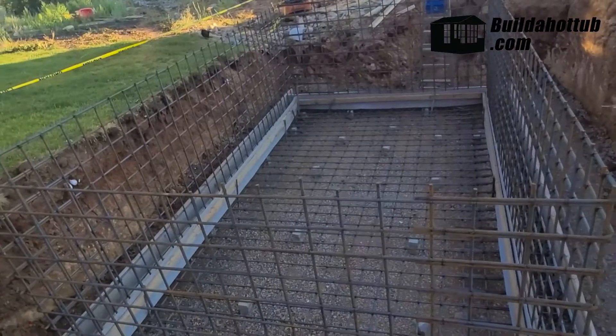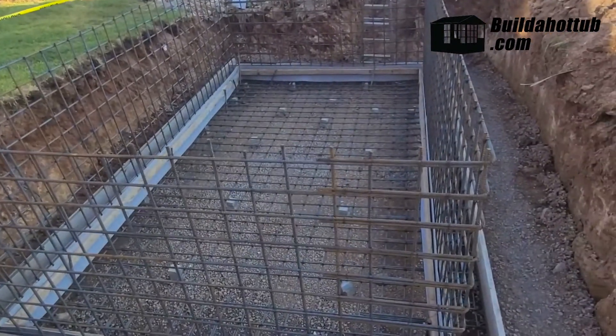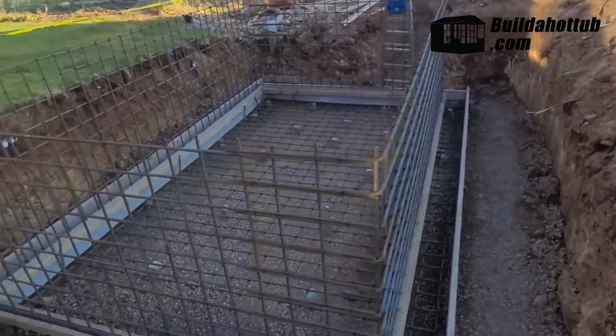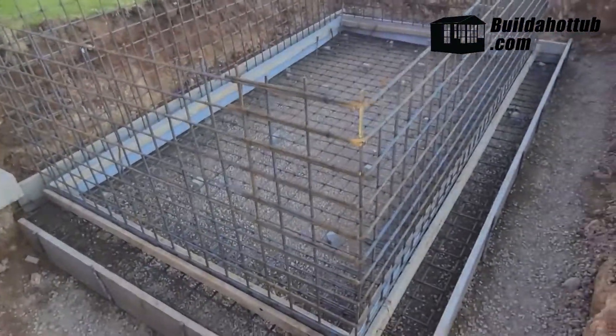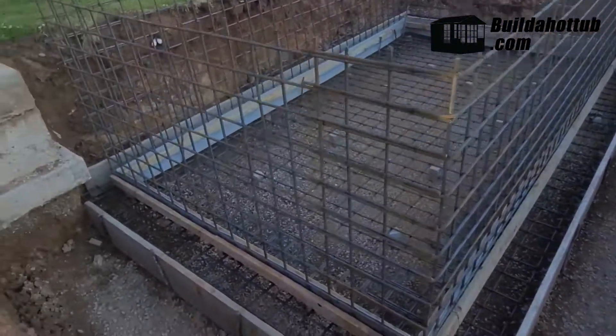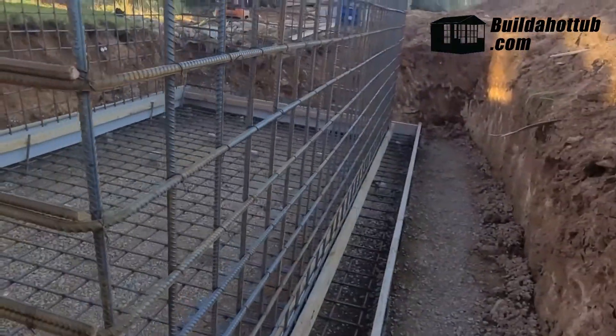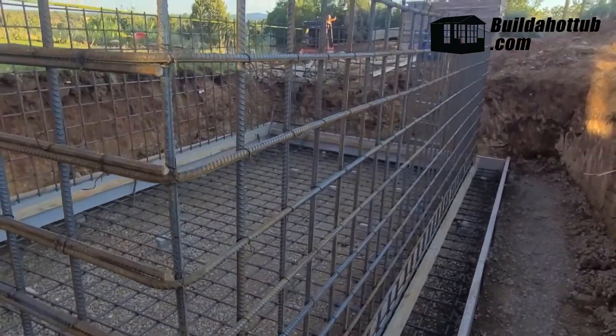One of the things I've learned with this is that waterproofing concrete is really important when you're building a hot tub or a pool. Concrete is porous and not inherently waterproof by nature, so you really want to pay attention to that. Initially they were going to pour this in a monolithic manner.